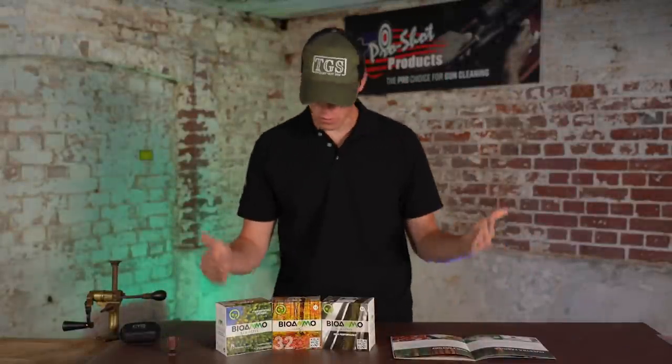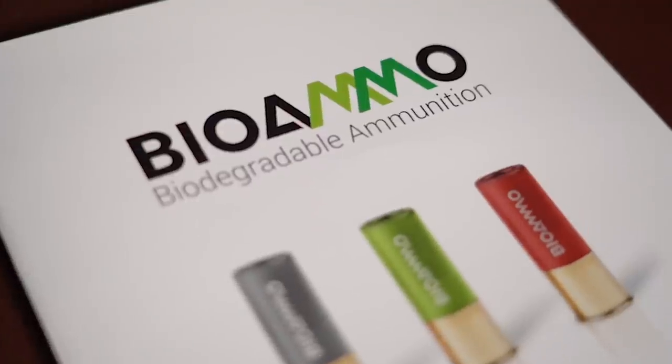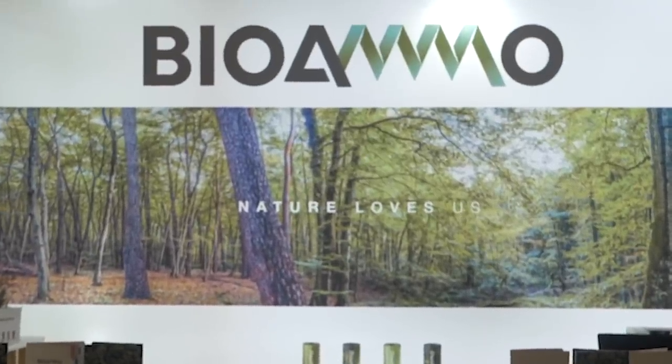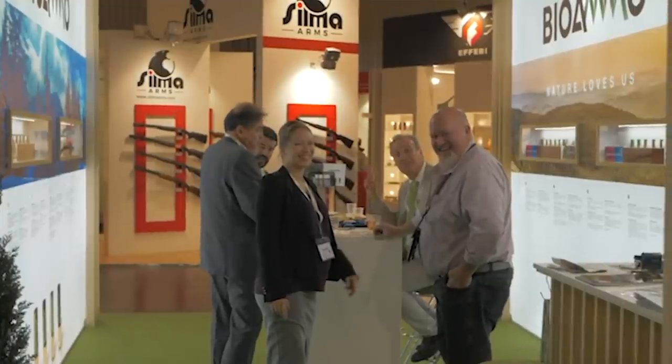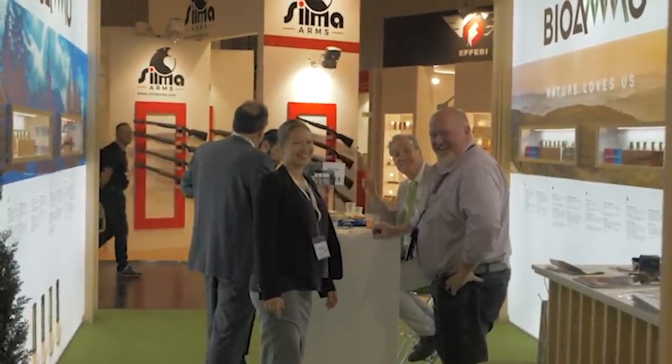Hey guys, welcome to TGS. Today we've got Bio Ammo. About a year and a bit ago we went to IWI IWA and we saw Bio Ammo, straight after seeing Ely and their dissolver wad. I remember walking to the stand a bit like zombies, and then he talked us through it for about half an hour and we left going: this is the future. This is amazing.